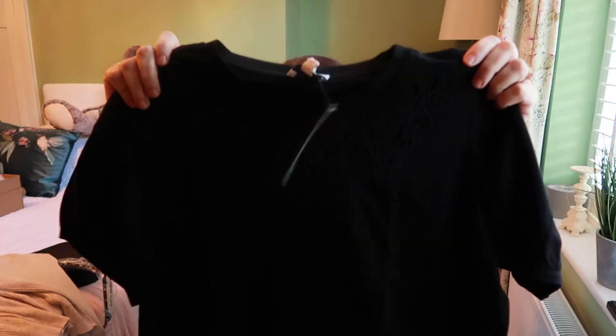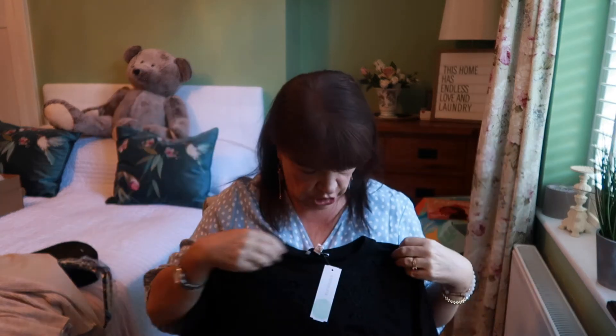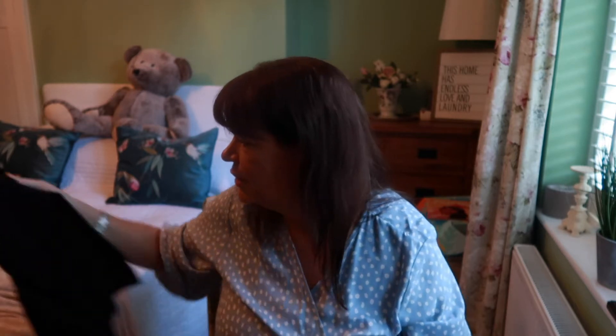Last but not least is a Warehouse black tee. I thought for an awful minute it was going to be cropped, which would not work for me — it's called the 'Cutwork Puff Sleeve T-shirt.' I don't know if the camera will focus and show you the very pretty detail. I'm not normally one for decoration around the neckline, but that's the joy of this box — you try things you'd normally walk past in the store. So let's get to the try-on!